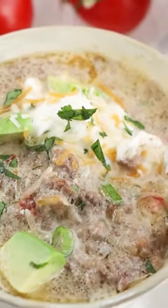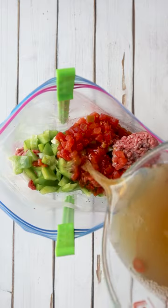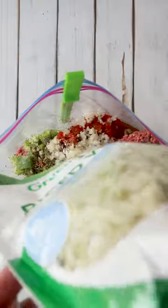This is a dump and go freezer meal, so we're going to add everything to a freezer bag and freeze it. And when you want to have it, you just thaw it out the night before. Add in ground beef, onion, bell pepper, rotel, chicken broth, seasoning, and a bag of cauliflower rice.